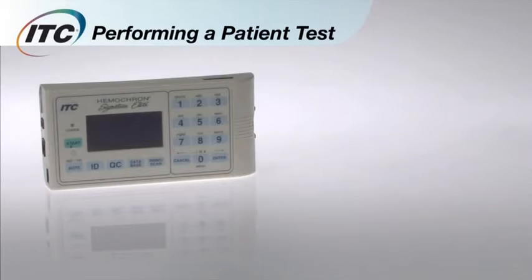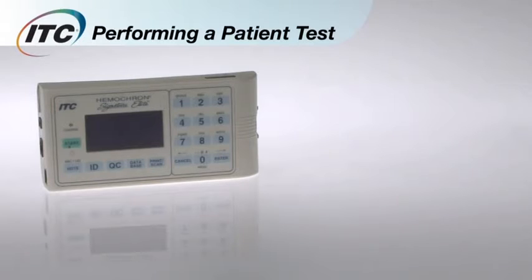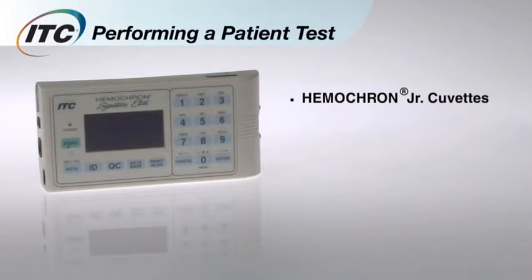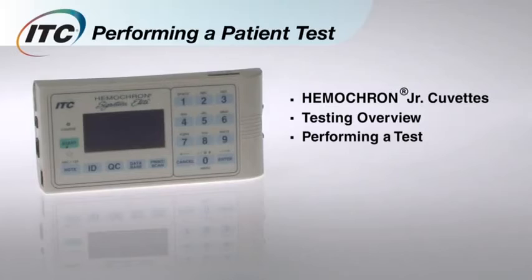Now you'll learn how to perform a patient test using the ITC Hemocron Signature Elite. You'll see how Elite reduces errors due to operator technique and gives you fast, accurate results right at the patient's side. First, we'll look at the features of the Hemocron Junior cuvettes. Then, you'll get an overview of Elite's test process. Finally, you'll learn how to perform a test.